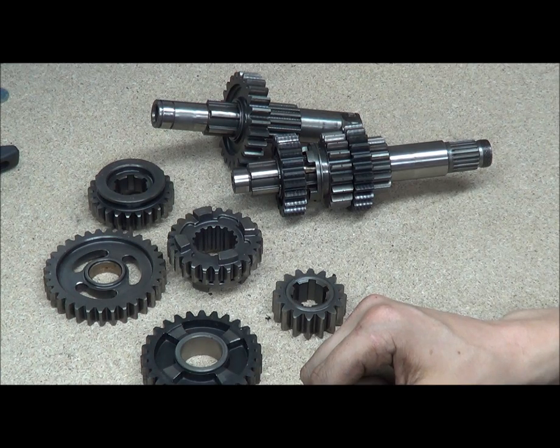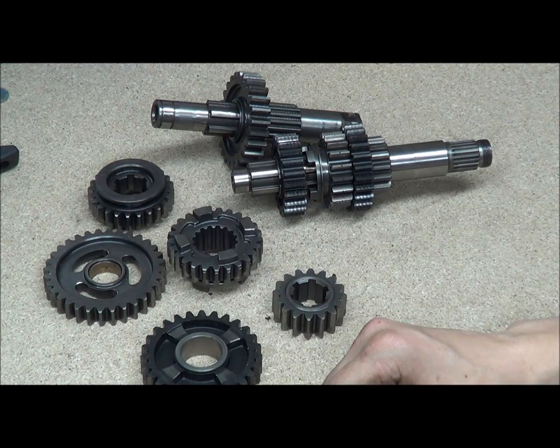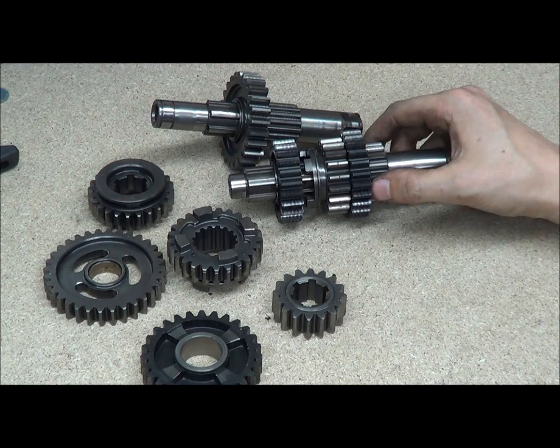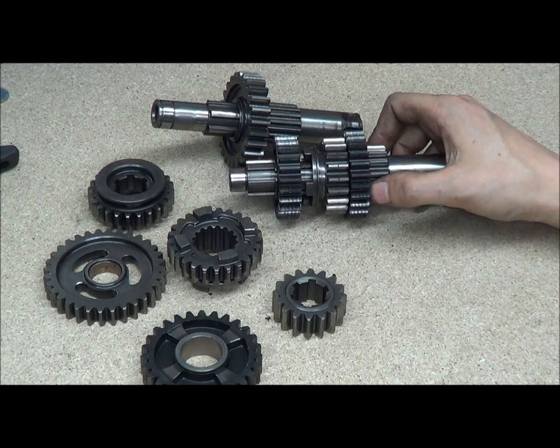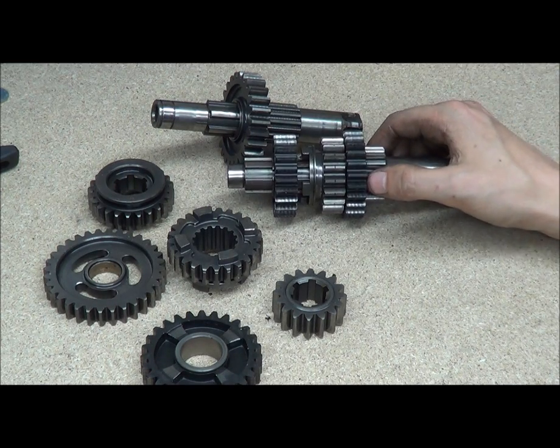We'll move on to clutches and selector forks — selector drums and selector forks. They're a bit harder to get your head around when you first ever see one. Stick around, we'll do some more videos. We'll do the clutch next — the clutch is pretty easy — and I'll show you how that works, how it engages, all the parts and how it's put together. Alright then, I'll see you in a bit.